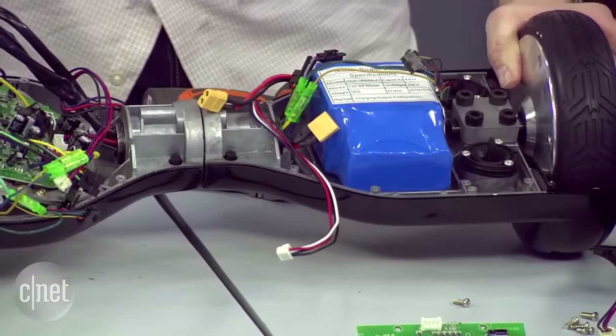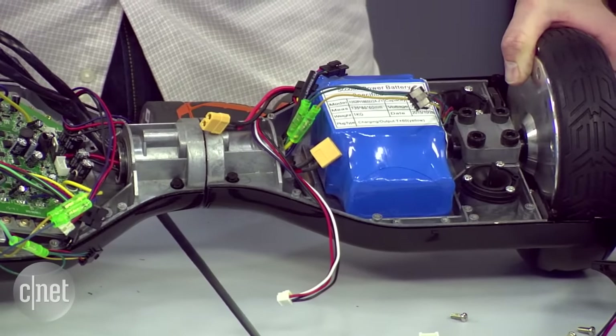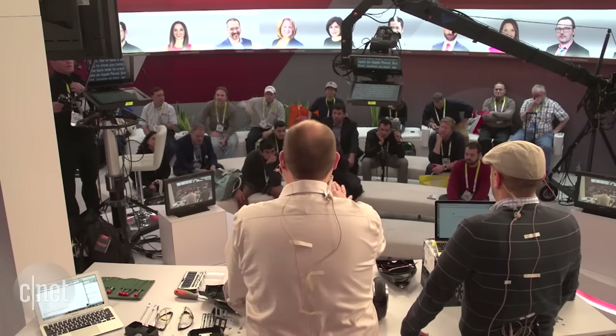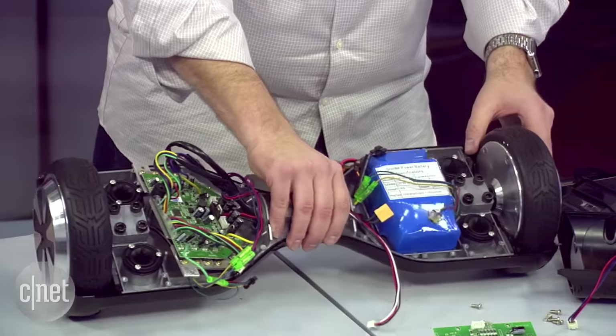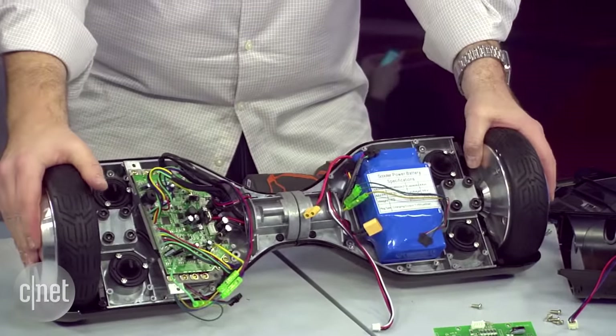Has anybody out there actually ridden one of these? I've never ridden one myself — I thought about trying it before coming out here but didn't want to risk the fire hazard. Also interesting: because of the lithium-ion batteries, the airline wouldn't let me bring it on the plane to Las Vegas, so I had to ship it by ground. The first time we tried to ship it by air they sent it back and said it had to go on a truck. This is probably one of the largest things we've taken apart in the past year.